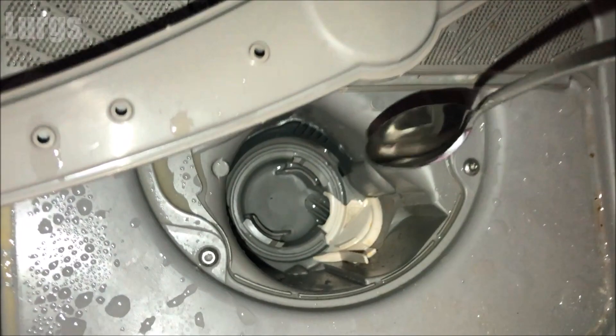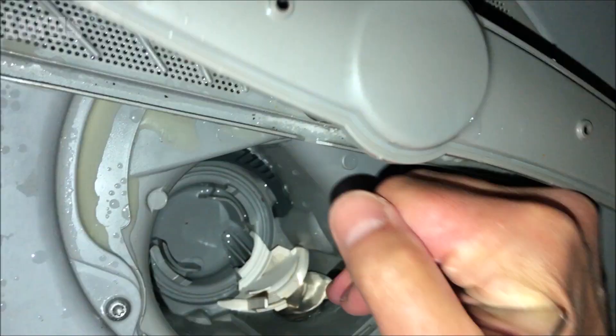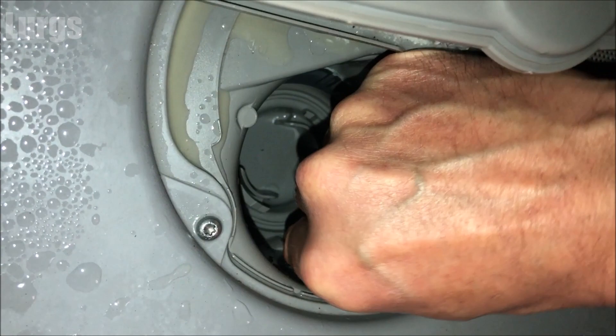To get to the impeller or propeller, you just need to remove this plastic clip. Take a blunt instrument — don't use anything sharp; I've just got a teaspoon here. Gently prize it outwards until that clip comes out, then you can lift it upwards and outwards.